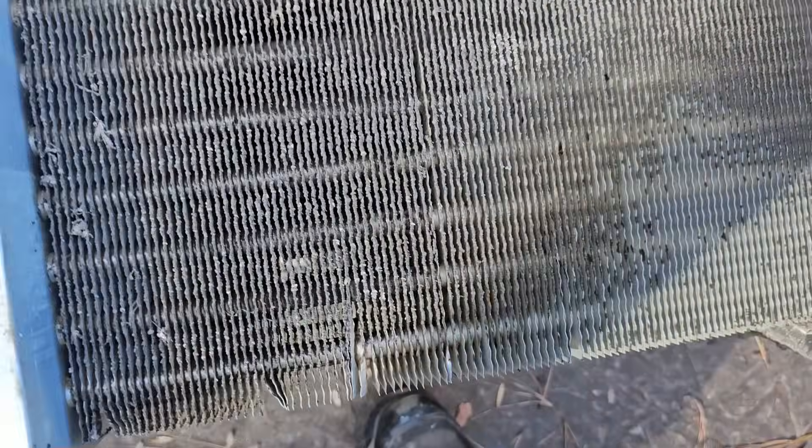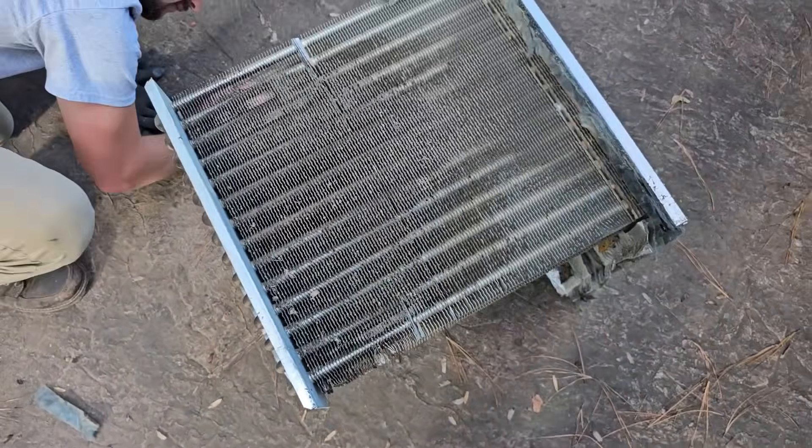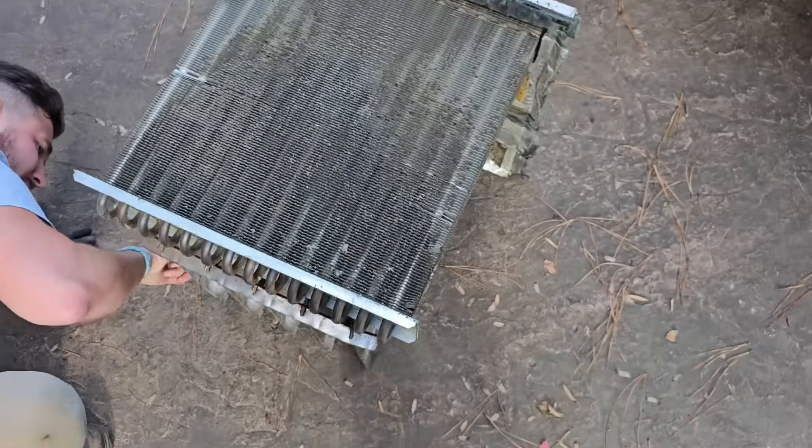It is pretty dirty. That could do it — that's what it's been doing. Look at that — it's pretty dirty.